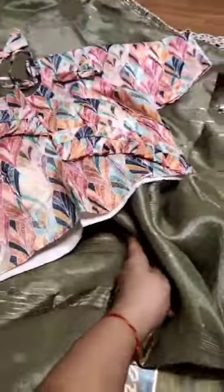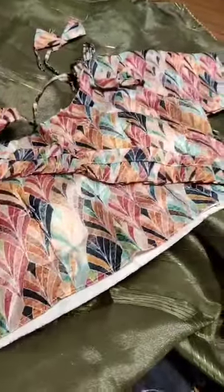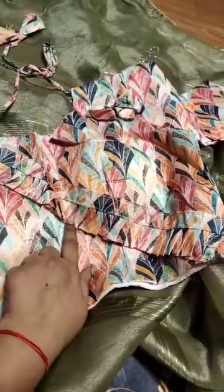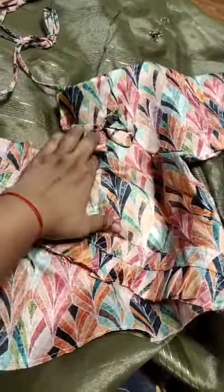One more added beauty — stitched blouse, completely in boutique style. This is a ruffle pattern, ribbon pattern, with backside hangings.